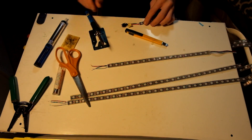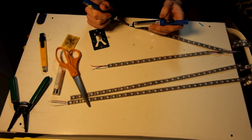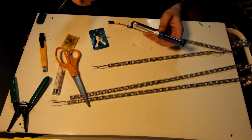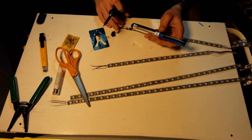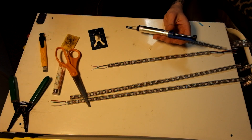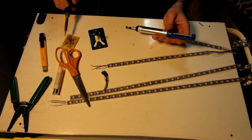Basically I'm just going to desolder these wires from the LED strips. I'm using a tool called a solder sucker, which helps when removing solder. Got those off — good to go, move on to the next step.